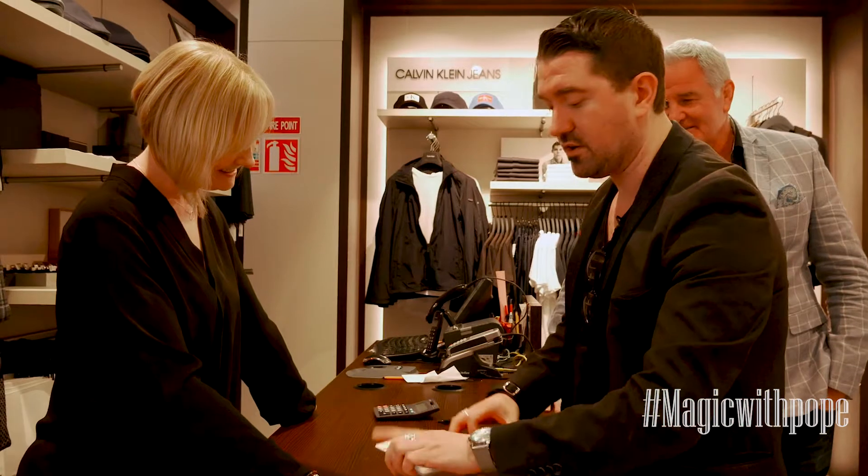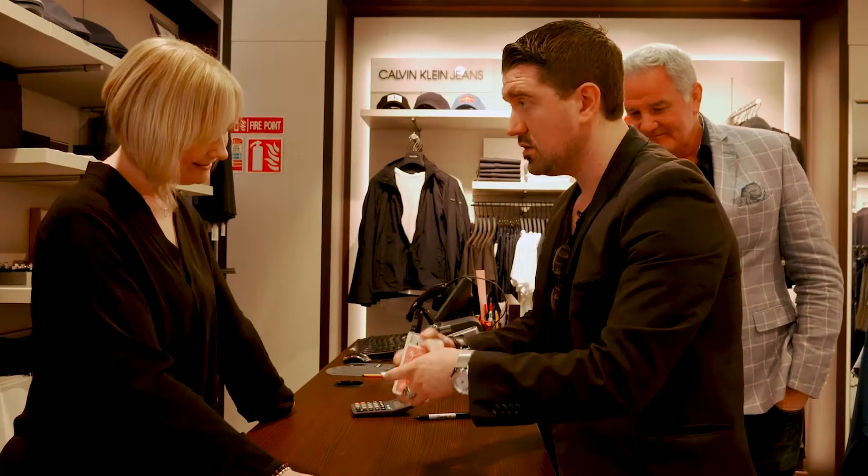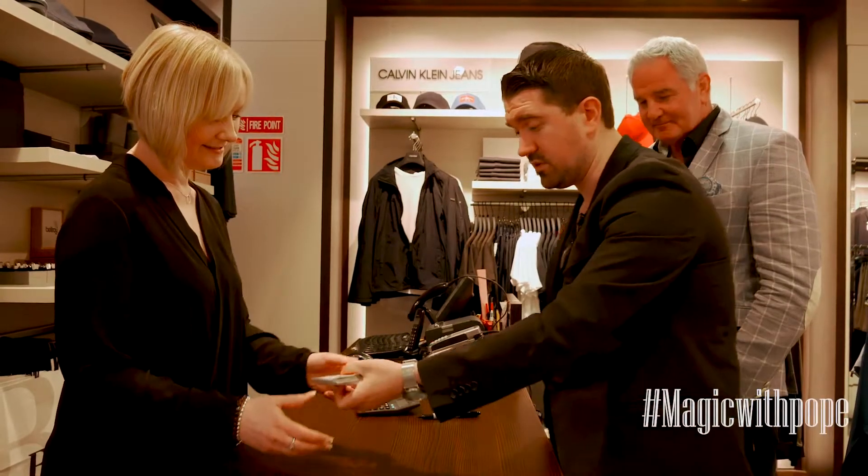I'm going to take the card again, we'll put it back in — it's got your name on it, it's the two of hearts. I'm going to mix it up like this. Can you shuffle cards? Yeah. Just an overhand shuffle, just a normal everyday kind of shuffle, whatever you like.